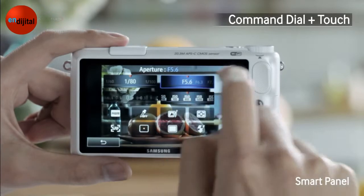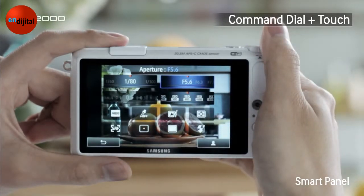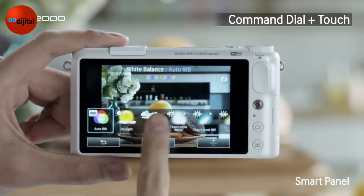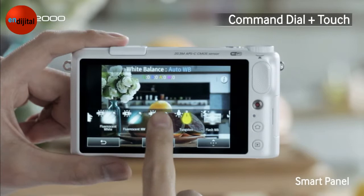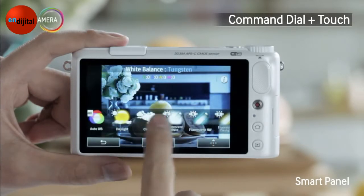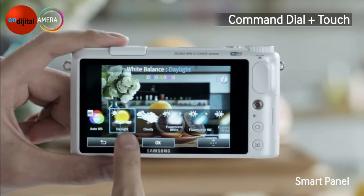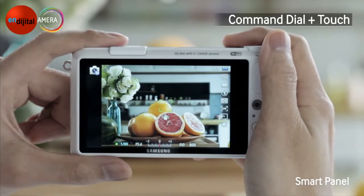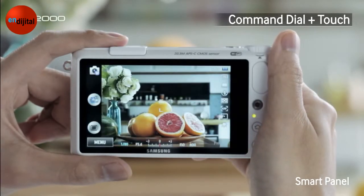Shall we try taking another picture using the touch screen? This time, let's change the white balance. You can select various settings such as Tungsten and others — I will select Daylight. Let's shoot! Very nice!